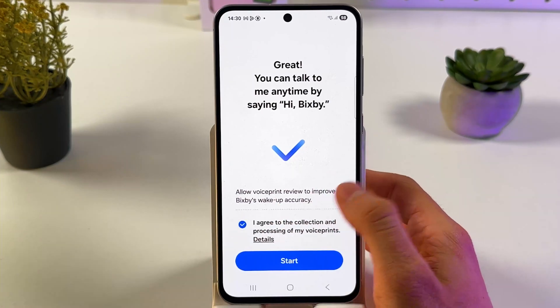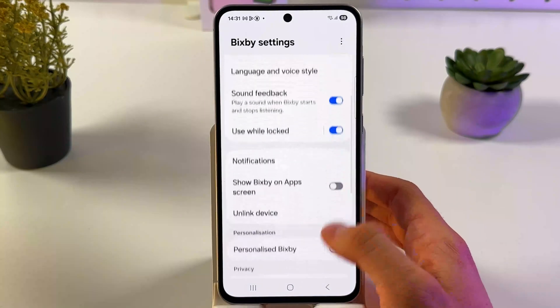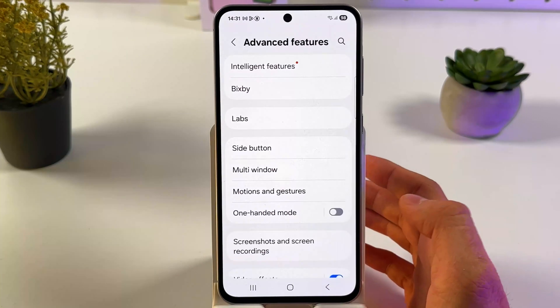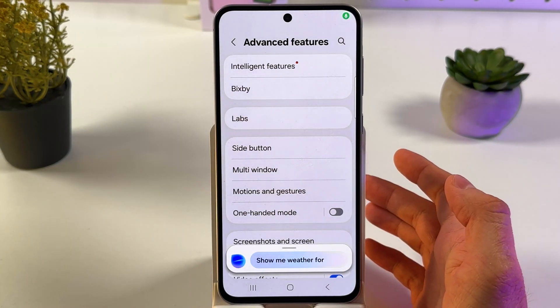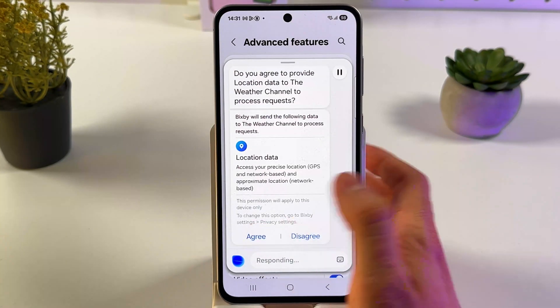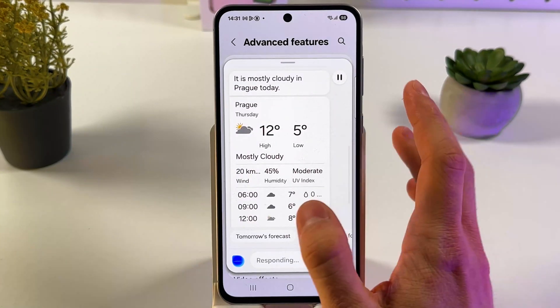Agree to the policy and press start. So now you have your Bixby on. And basically that's it. Let's test it — Hi Bixby, show me the weather for today. It asks to provide location data to the Weather Channel — press agree. And it responds: it is mostly cloudy in Prague today.